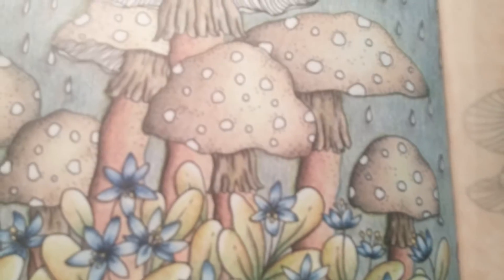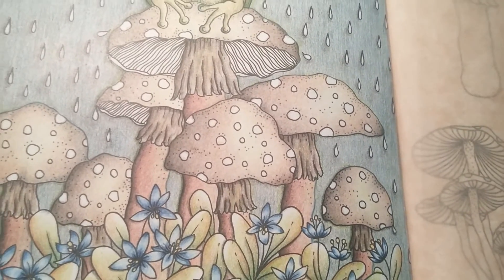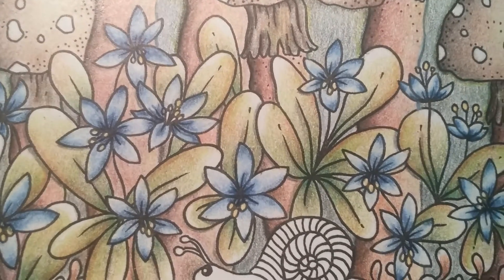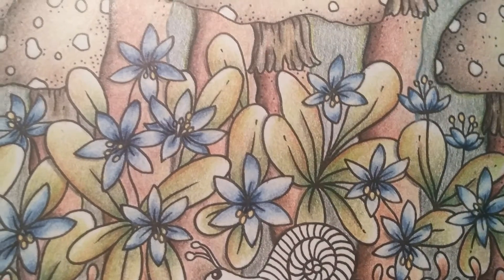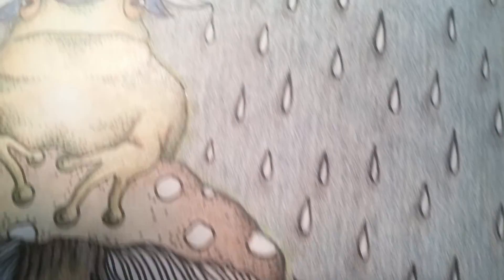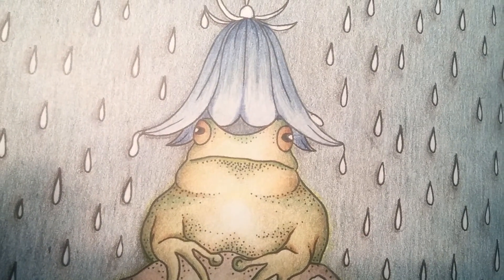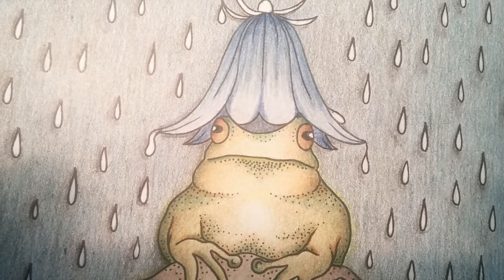Totally off-topic, as I said. I have added now this little bit of green, and I'm now going to think about what to add next. I'll just make a little close-up of parts of my drawing, and last but not least, one of the frog. Okay, hope to see you next time. Thanks for watching. Bye.